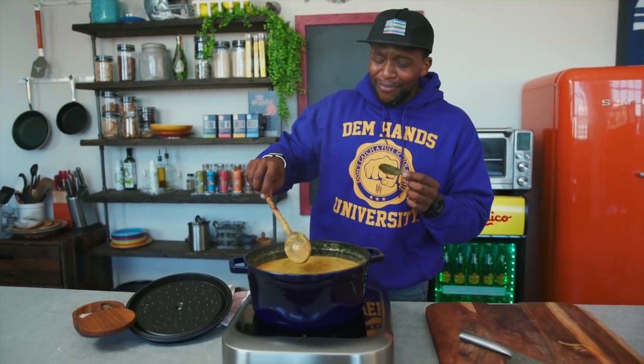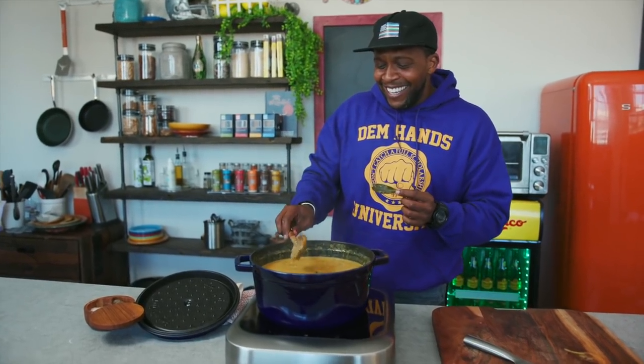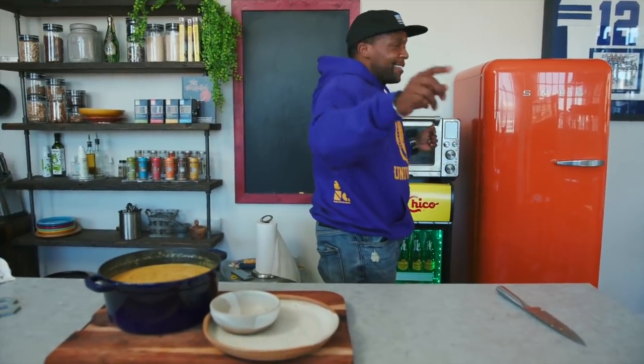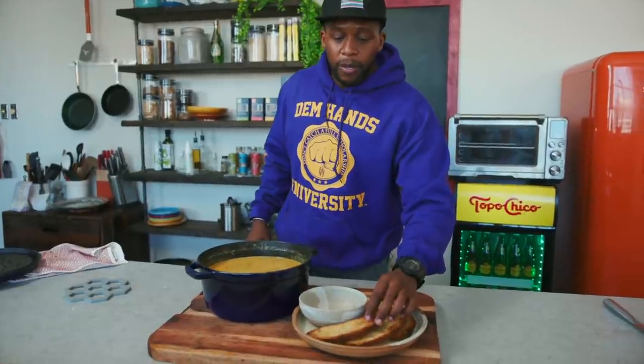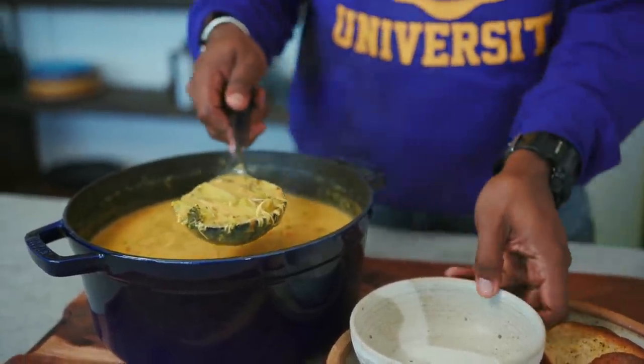Oh my god. Alleluia. What do you eat your soup with, Jesse? Some sort of sourdough bread, man. That's right — toast it up. All I did was put a little bit of olive oil, some garlic, and some sea salt and pepper. Hit it with some salt. Beautiful sourdough toast. Follow the scoop.